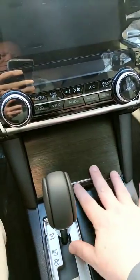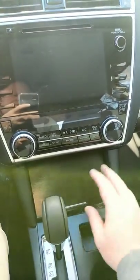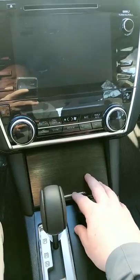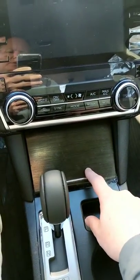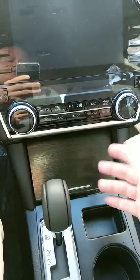Hey guys, we had a question from someone about this door — the little cubby here on the bottom of the 2015 to 2019 Subaru Outback and Legacies. This door is stuck on them and I just wanted to give some tips and tricks on what you can do to try and get it unstuck.